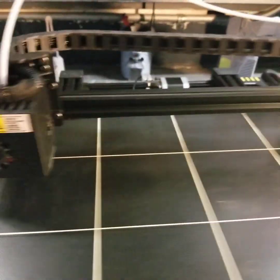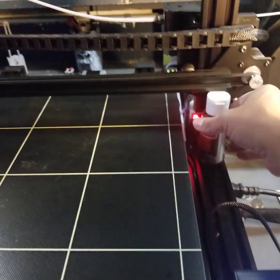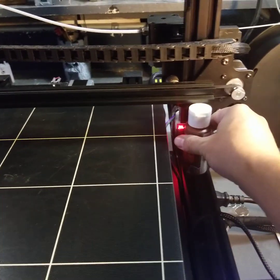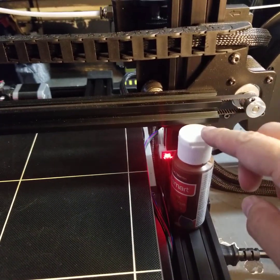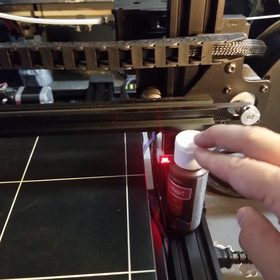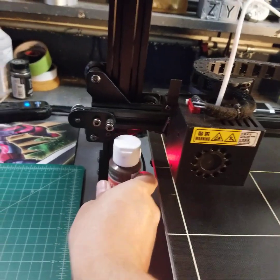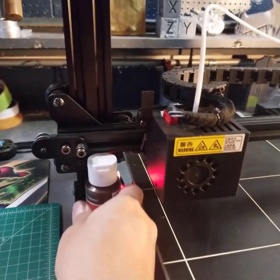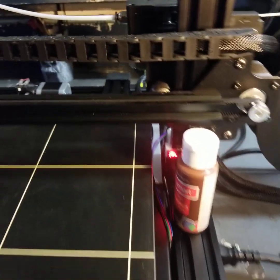I've already done it to save time, but let me walk you through the process. I've found that every single printer I've gotten, one of the sides will always be maybe 0.2 millimeters, sometimes even more, off from the other one. So first of all, don't have these bottles underneath your bar until you get very close to where you know you're going to need them to start making your micro adjustments.